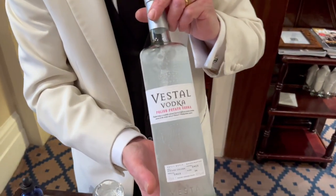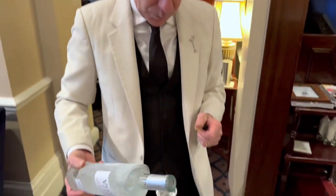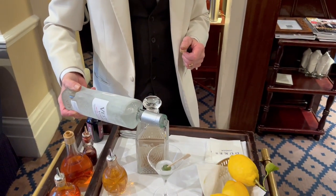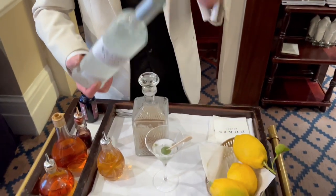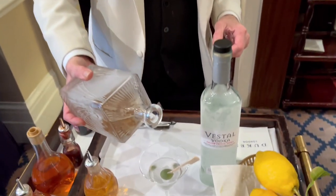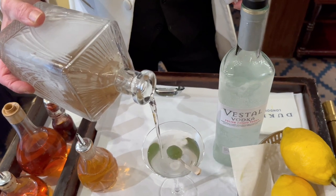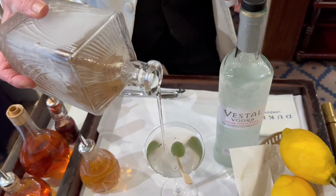I start with about 25 ml of potato vodka. And then the truffle — right to the top, about 75 ml. And there it is, directly from the freezer.